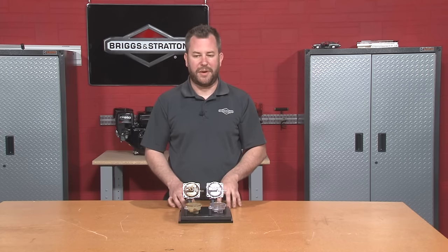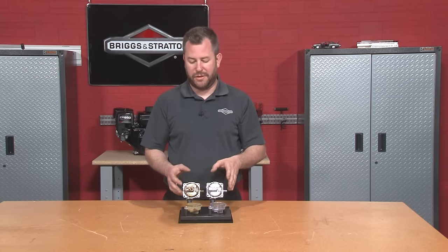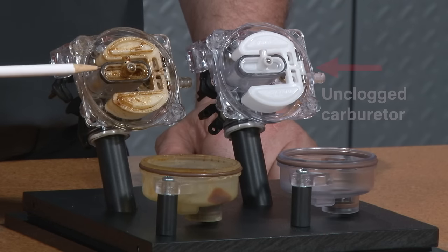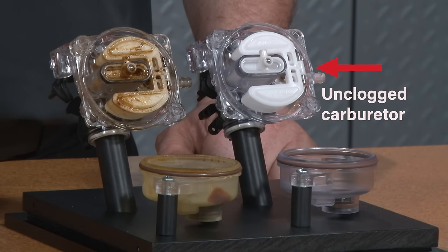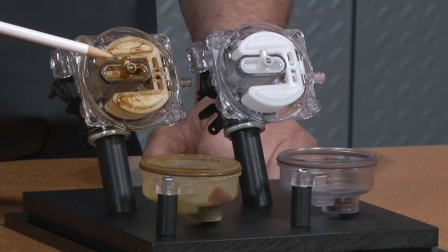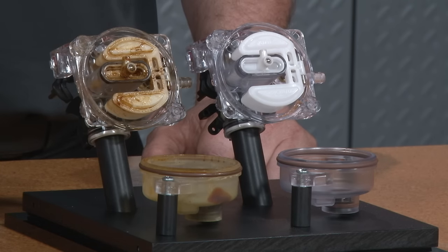If you determine you're not getting any fuel to your combustion chamber, your carburetor may be plugged with fuel deposits, and at that point you'll probably need to take it to a dealership or trained mechanic, because it gets pretty complicated to work on. Looking at the inside of a carburetor, you'll notice varnish buildup in the float area and bowl. This happens when gasoline evaporates and the chemicals left behind plug up important small passageways — like the jet that lets fuel from the bowl get into the airstream to make the engine run.